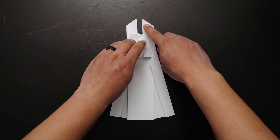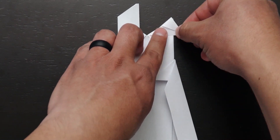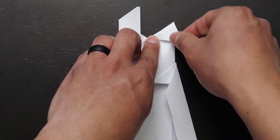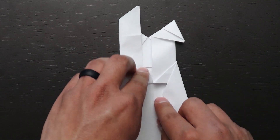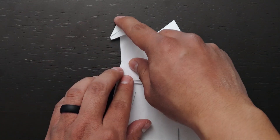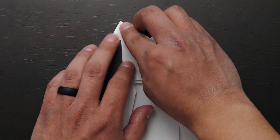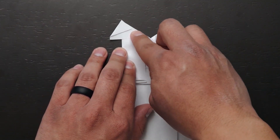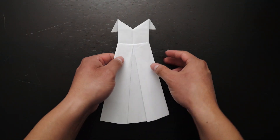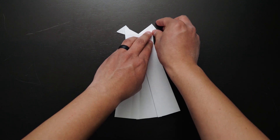The final steps are to grab the top tabs and fold them perpendicular to the vertical line — you'll notice that the fold will create a triangular shape. We will repeat the same step to the other tab. This is what your paper should look like at this point. Go ahead and flip it over and look at your finished origami dress. You can make minor adjustments to the top tabs so that they mirror each other.